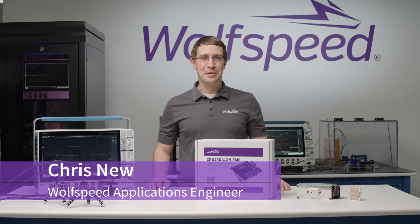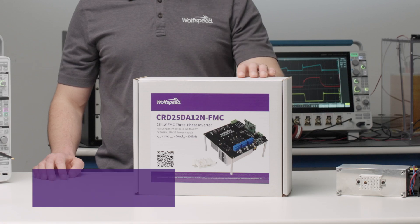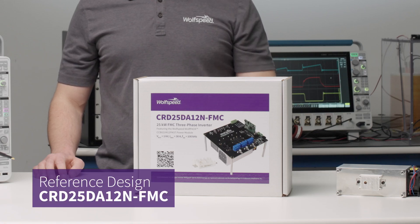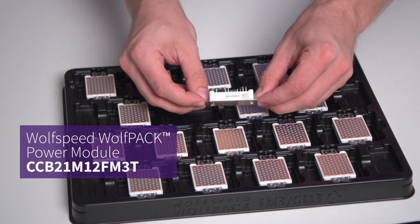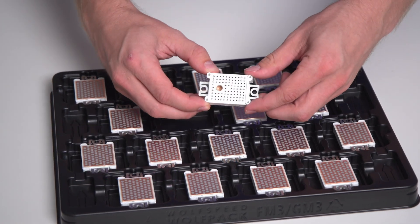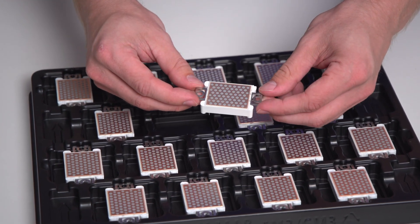Hello, my name is Chris New. I'm an Applications Engineer for the Power Modules team at Wolfspeed. Today, we'll be discussing our 25-kilowatt three-phase inverter reference design. It's centered around our 1200-volt, 21-milli-ohm, six-pack FM3 Wolfspeed Wolfpack Power Module, complete with pre-applied thermal interface material, or TIM.